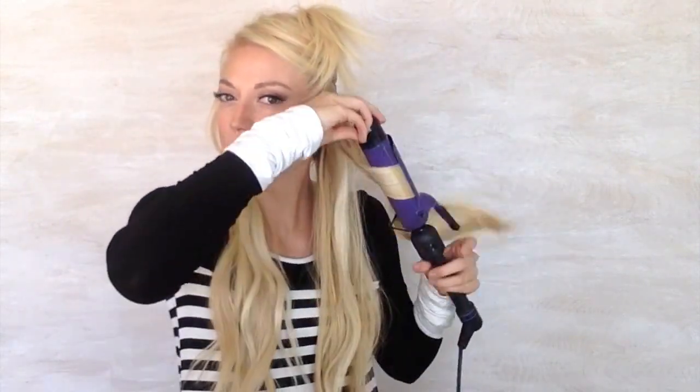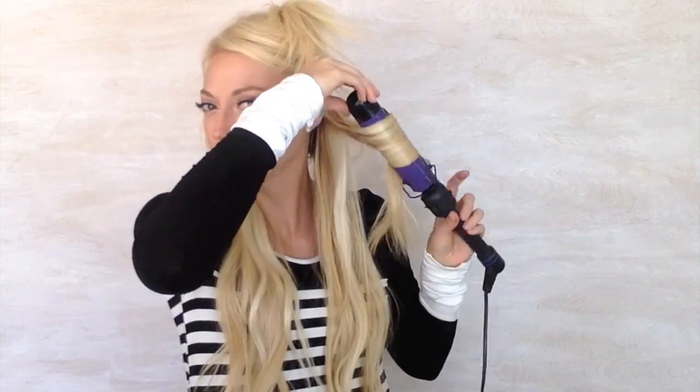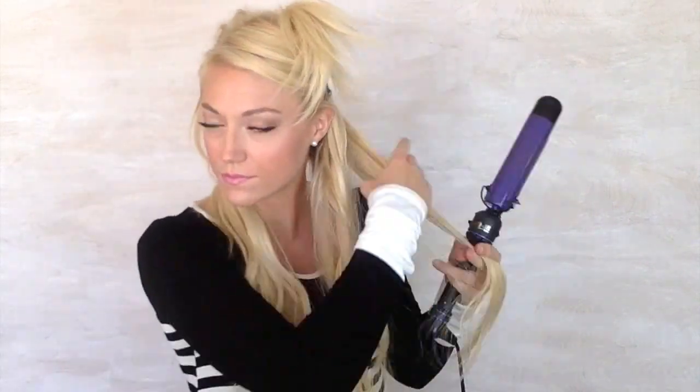I'm using a really big curling iron — I think this one's about an inch, maybe an inch and a quarter. I curl some of them away from my face and some of them toward my face, I just try to shake it up a little bit. Then I'm not going to brush them out, I'm just going to shake them out and separate them.